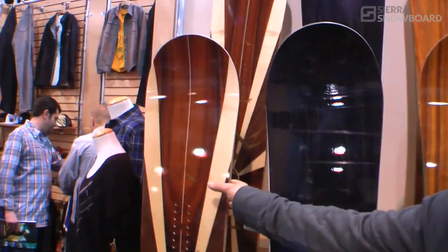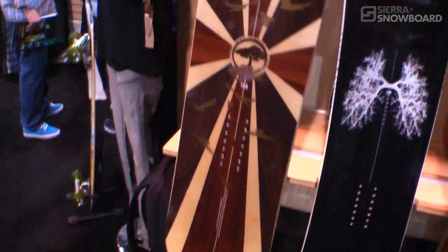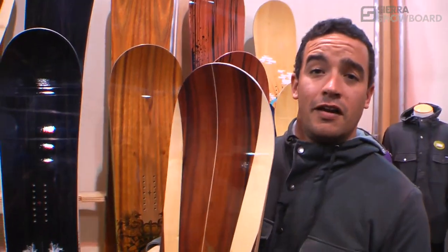Probably the flagship of this line is our A-frame. The A-frame has been in our line for, I think, 12, 13 years.